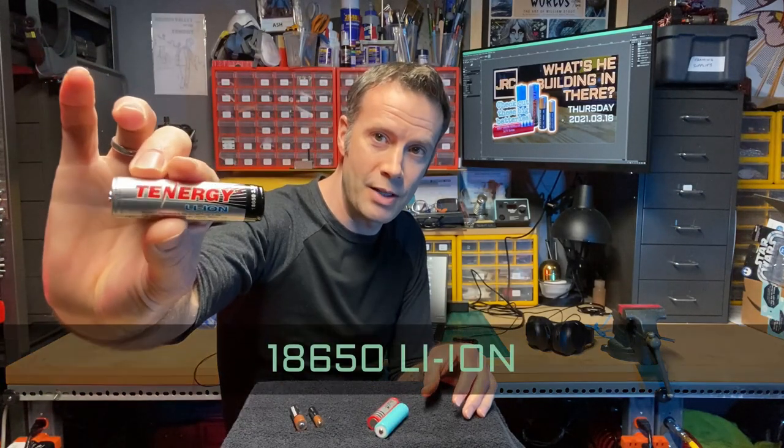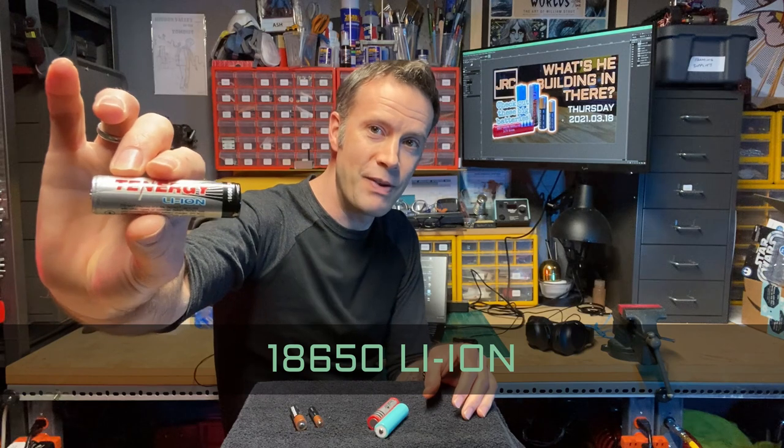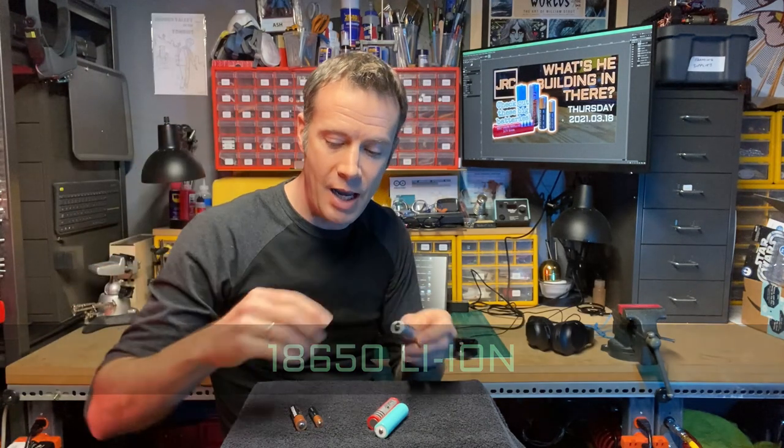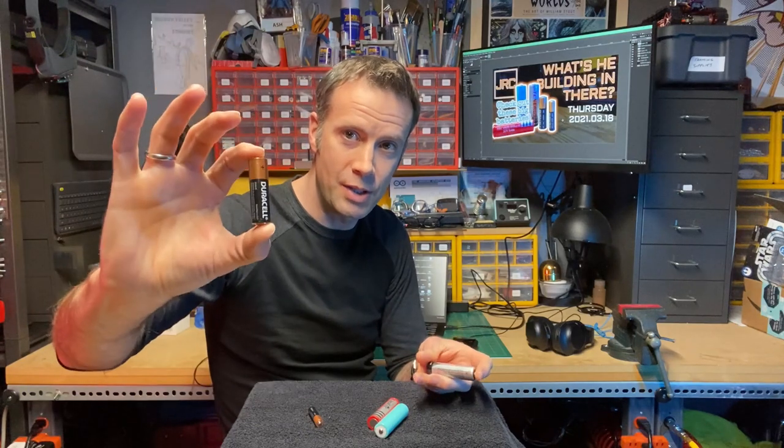These are my new favorite. It's called an 18650 and it's 3.7 volts of juice. So they have more than twice the voltage of these AA's or AAA's.